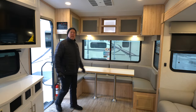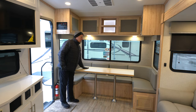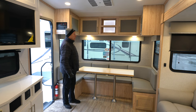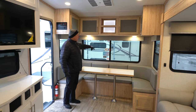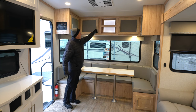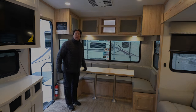Now we're inside the Alliance 26RD. This is the rear of the coach — dinette in the rear. One thing I love is the three windows back here giving you great ventilation. This huge atrium window is great if you're backed up to a lake, mountains, or whatever view you have. There's also accent lighting in the cabinetry and plenty of cabinet storage in the rear.